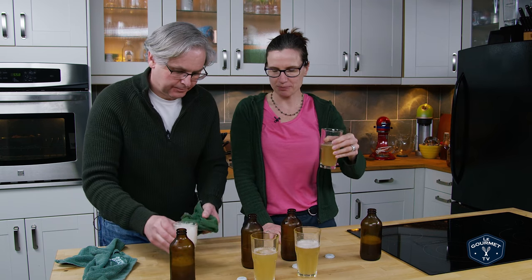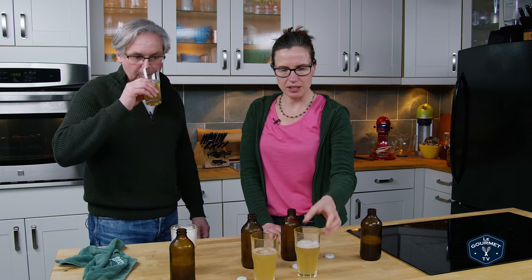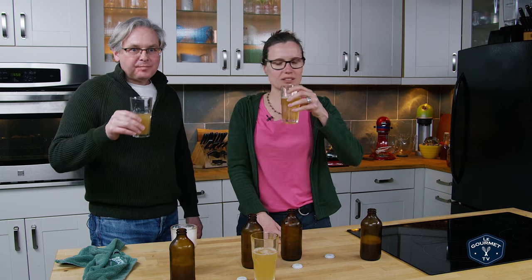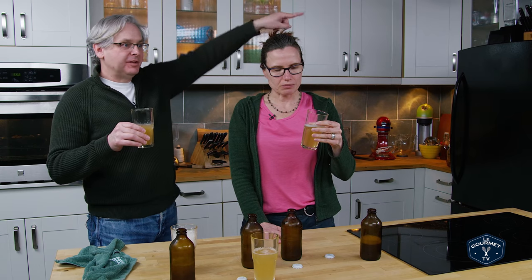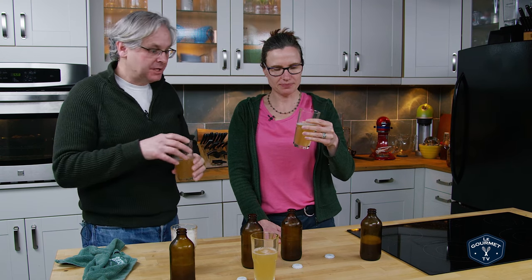That's very gingery. Now is there going to be a different alcohol content — is there alcohol at all in this ginger beer? There will be a difference in alcohol content, and I've got a separate video where I'm testing the amount of alcohol — link will come up somewhere.